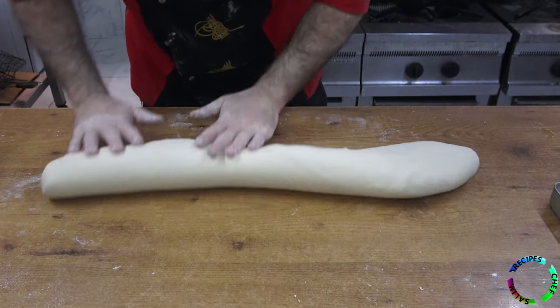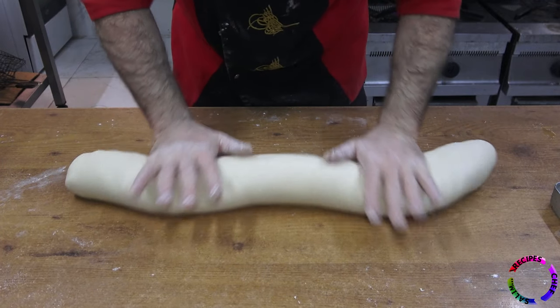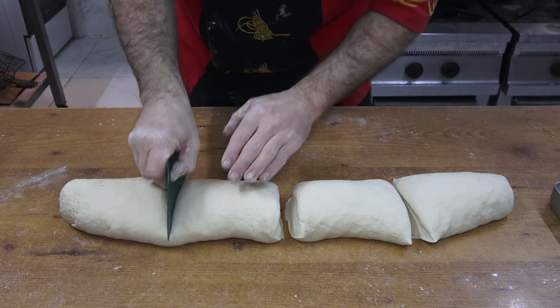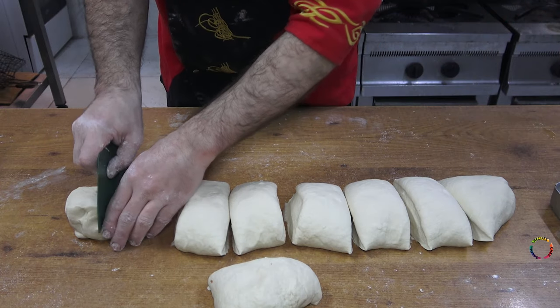Now we stretch the dough out on the table like a python snake. I will divide the dough into 16 equal parts — so first I need to divide it into 2, 4, 8, and 16.